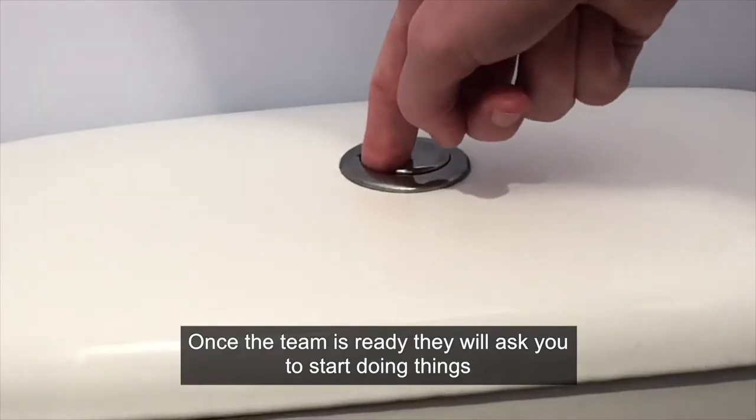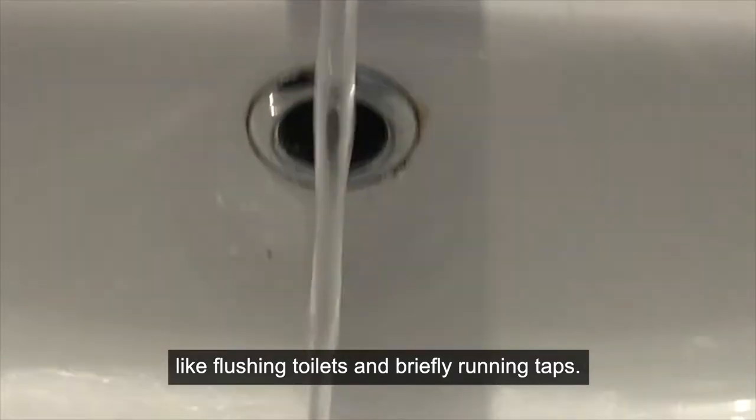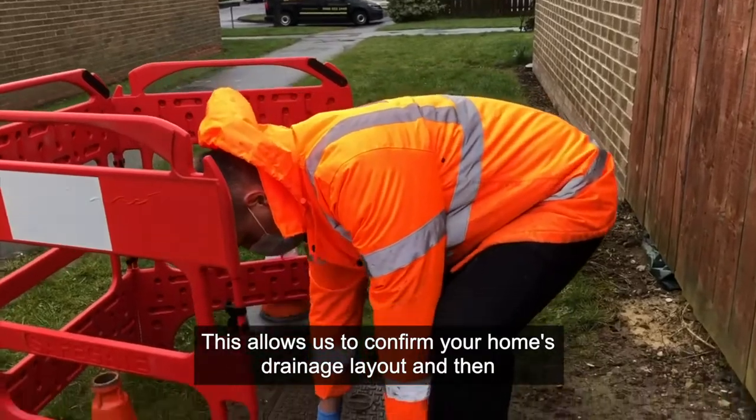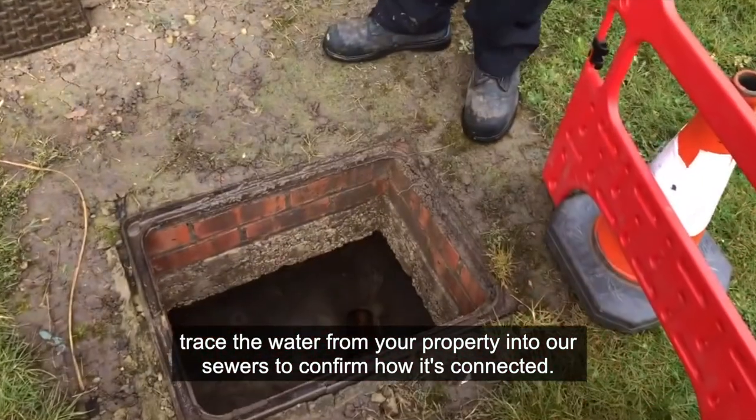Once the team is ready, they will ask you to start doing things like flushing toilets and briefly running taps. This allows us to confirm your home's drainage layout and then trace the water from your property into our sewers to confirm how it's connected.